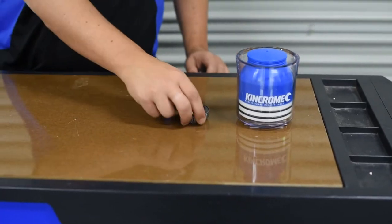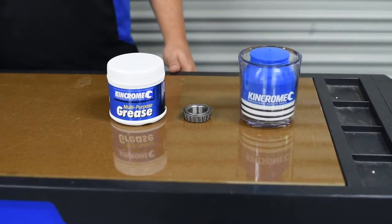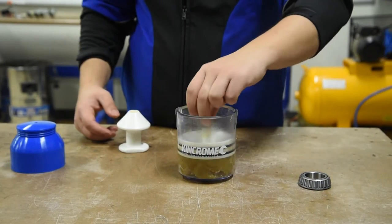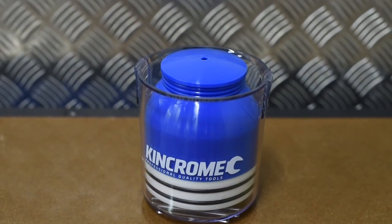Bearings require clean and uncontaminated grease to provide trouble-free operation, minimising friction and corrosion. So whether you have a new bearing or an old bearing that needs to be repacked, the KingChrome Professional Bearing Packer will perform the normally messy job fast and trouble-free.